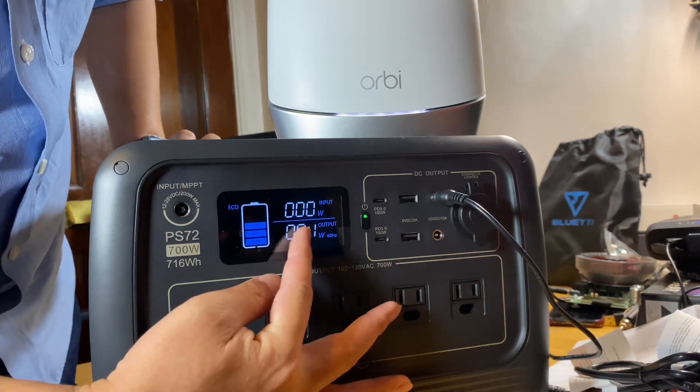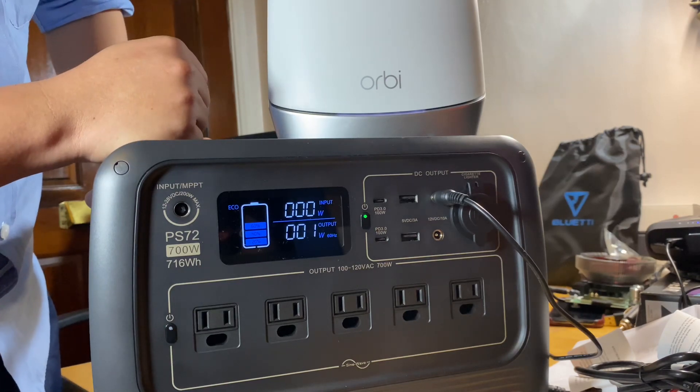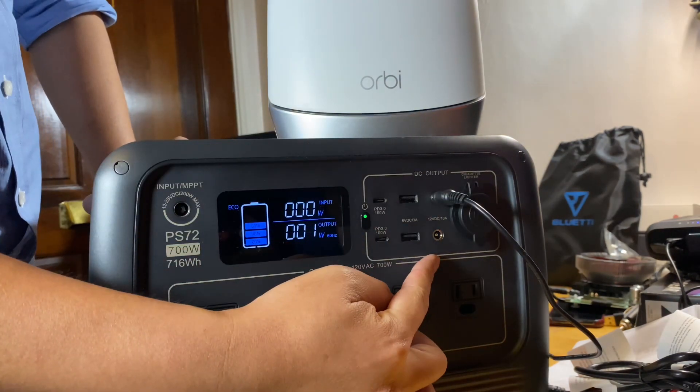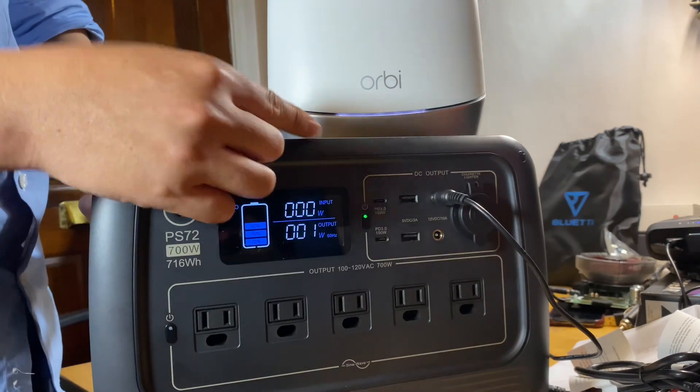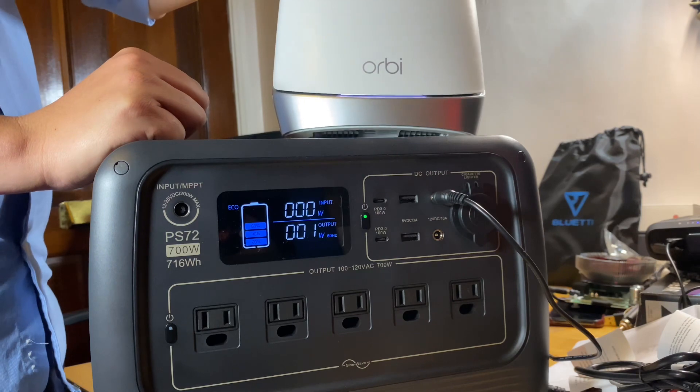You can see right now it's drawing about 1 watt — it's still starting up. So if someone doesn't know what the barrel plug is for, you can use it for some lights, or in my case for my router or modem.